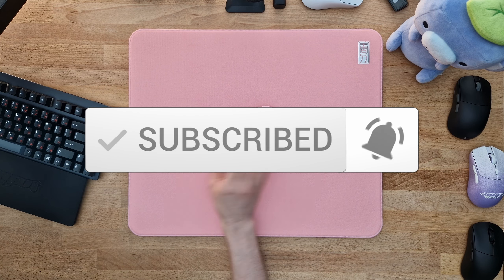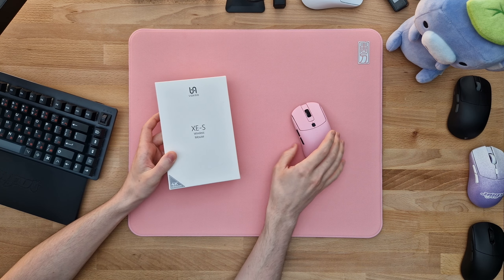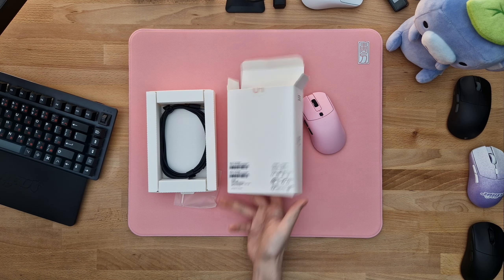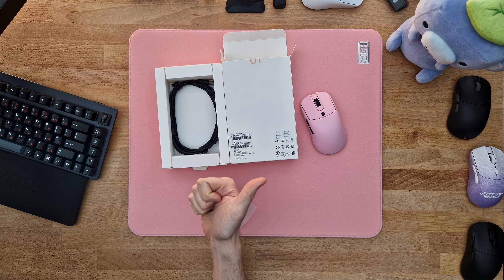First of all, let's get into the unboxing experience. Some of you would expect a crazy fancy unboxing experience for a mouse that is almost 200 euros shipped to my place, but the reality is that this is as minimalistic as can be and also as eco-friendly as can be, which I am a big fan of.